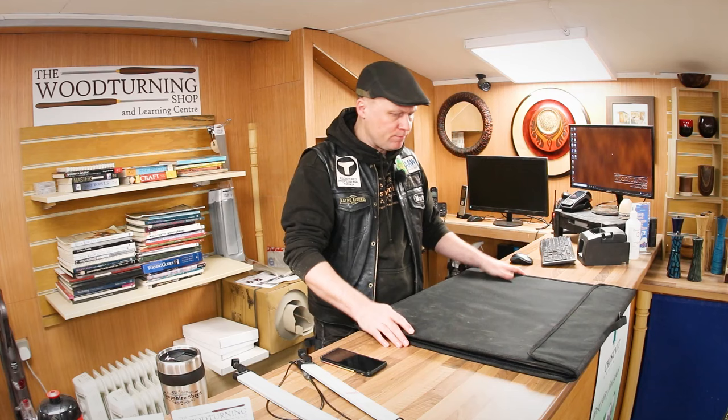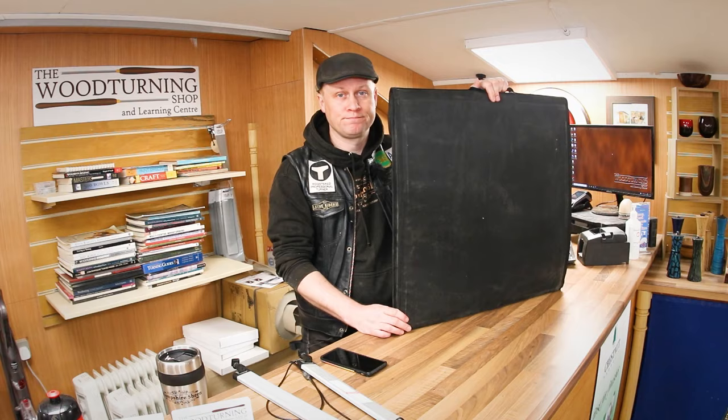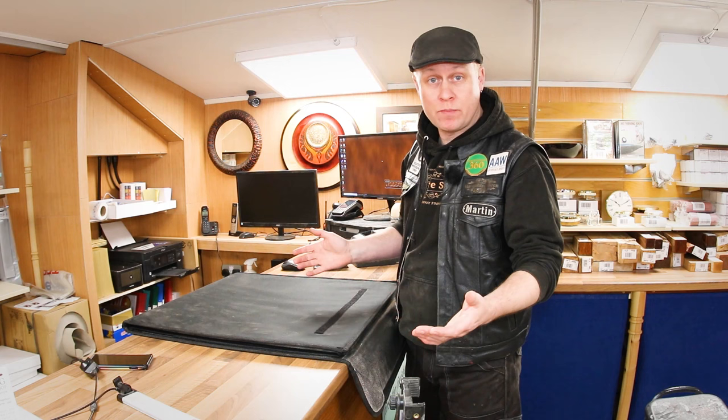The box itself folds up to a really nice two-by-two-foot square and it has a little carry handle on the top too. Setting it up is super easy. Once you've found some space — a dining table would be good, or if you've got some space on a workbench in your workshop, that would be good as well.